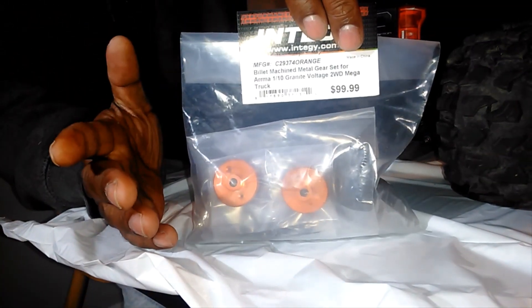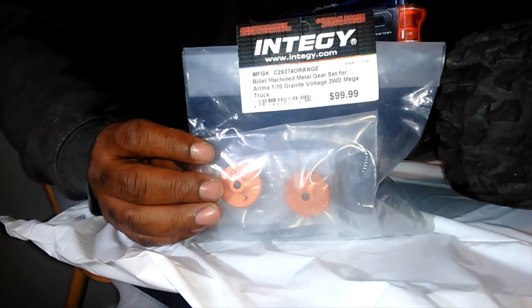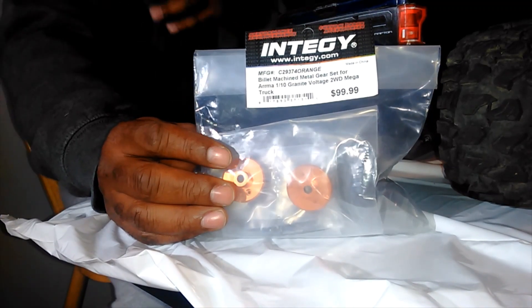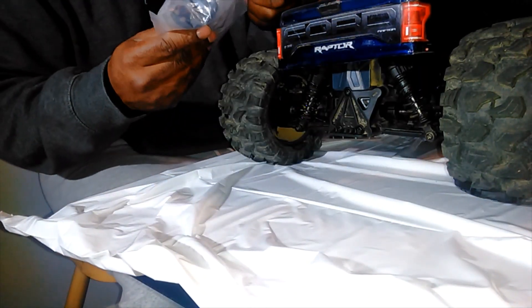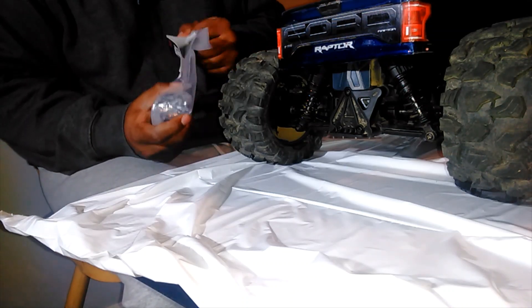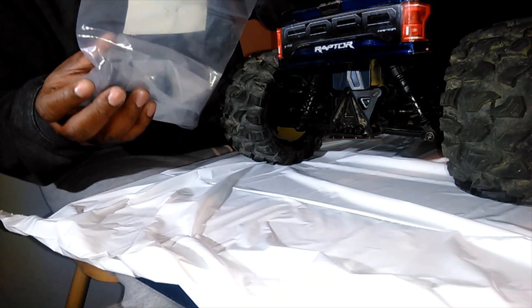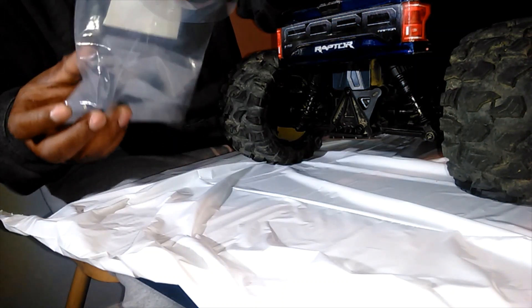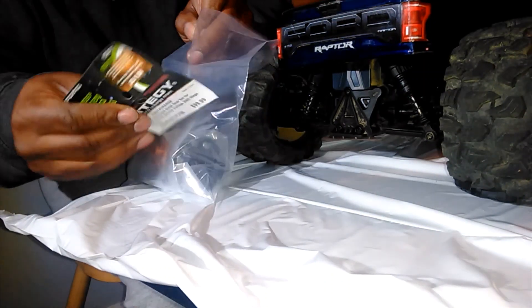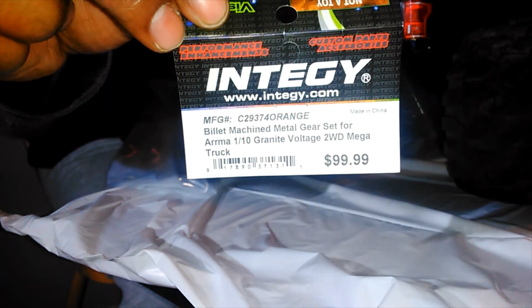The kit was about $99 — I got it a little cheaper than that but it usually runs about $99, and it has everything you need. It has the spur gear, all your idler gears — I'll open it up and show you what comes with it. I'll leave the link in the description with the part numbers and everything. You can see that's the part number with the price on it.